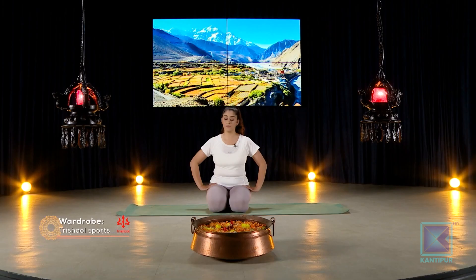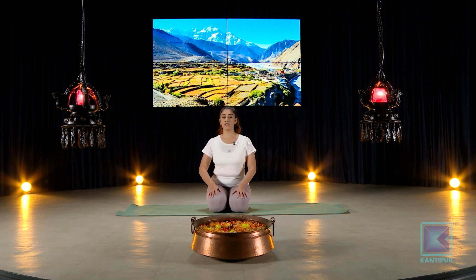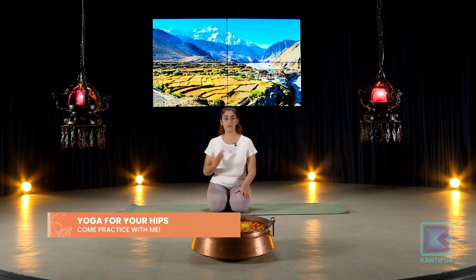It's a lower body stretch — hamstrings, strengthening, basically a loose lower body flow. Now our hips can get tricky if you have sciatic pain, so if the sciatic nerve is actively causing pain, try and avoid this flow or asana practice.